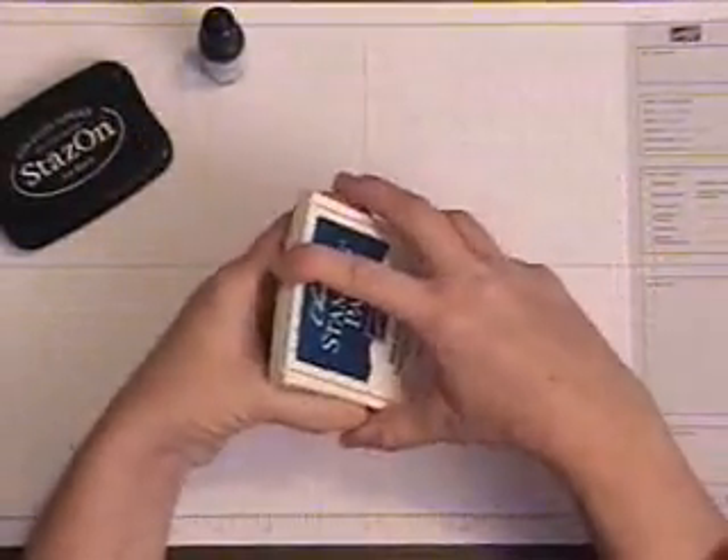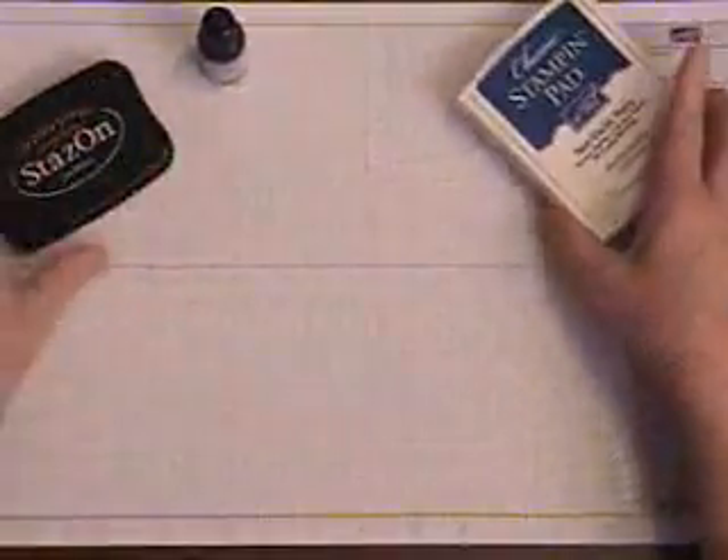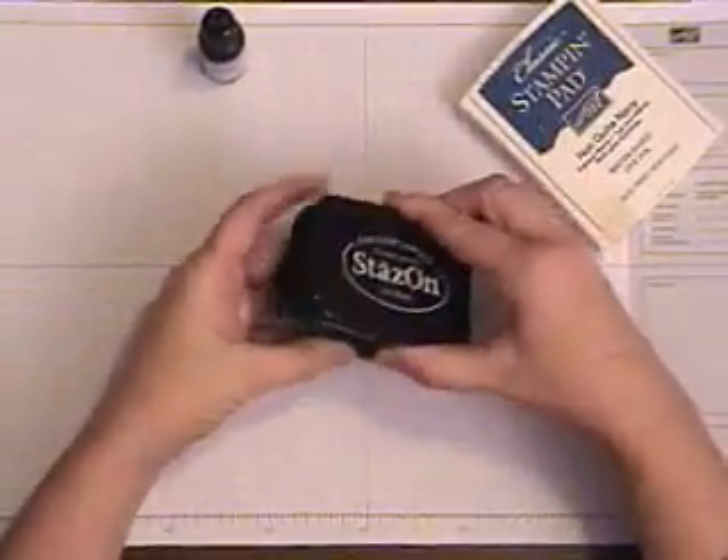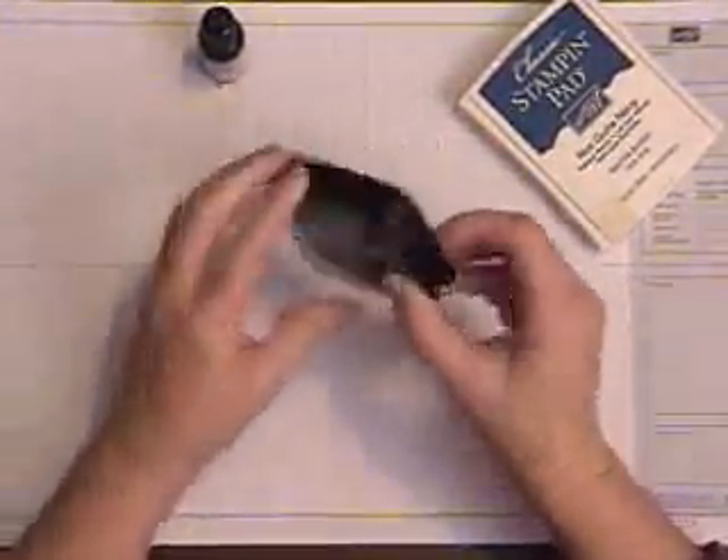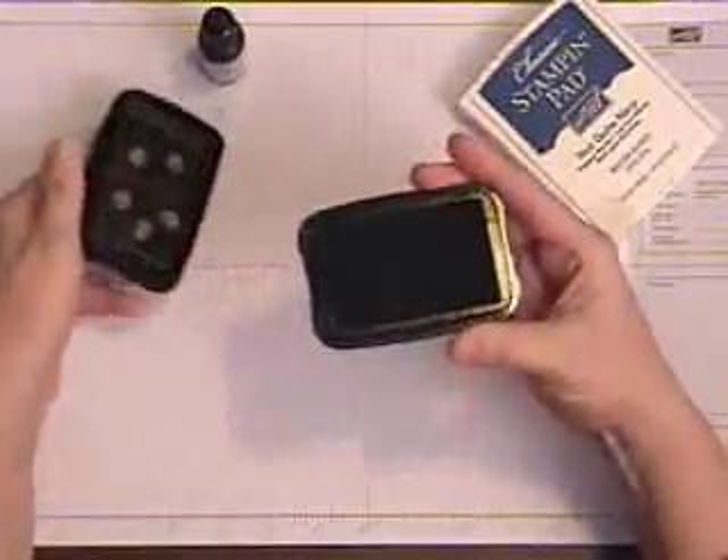If you're using other pads that are not Stampin' Up!, we do sell Stazon. These pads need to be stored on your shelf upside down to keep that ink at the top of your pad.